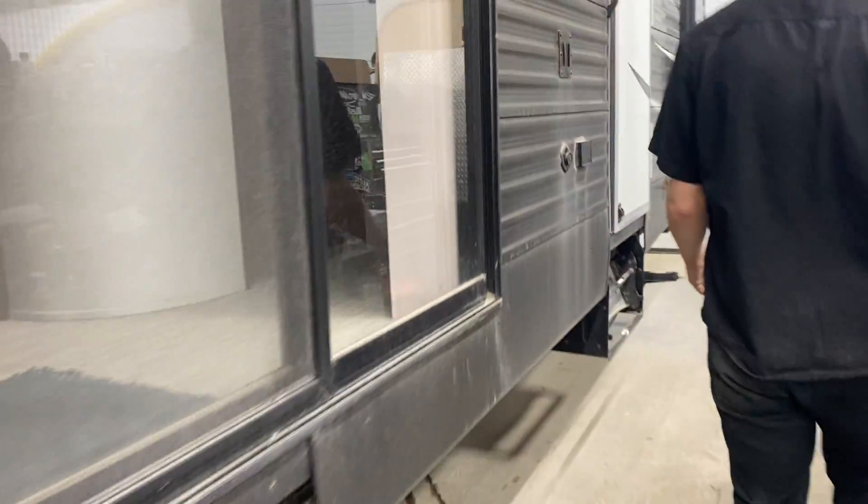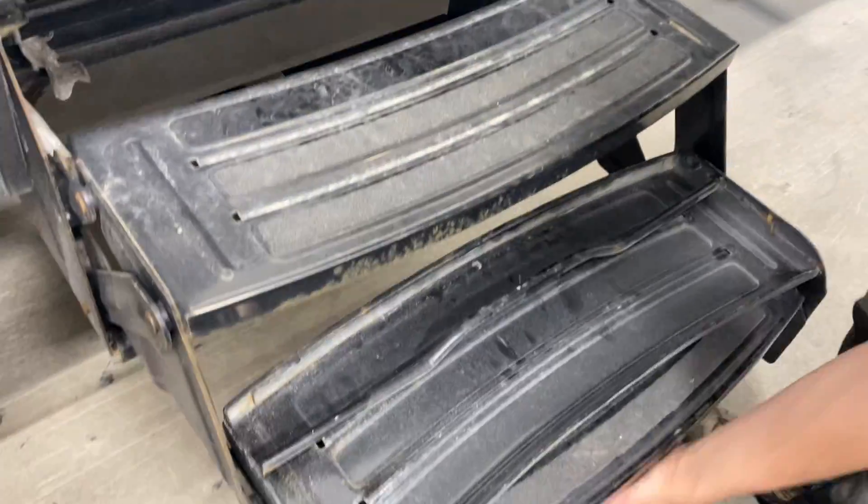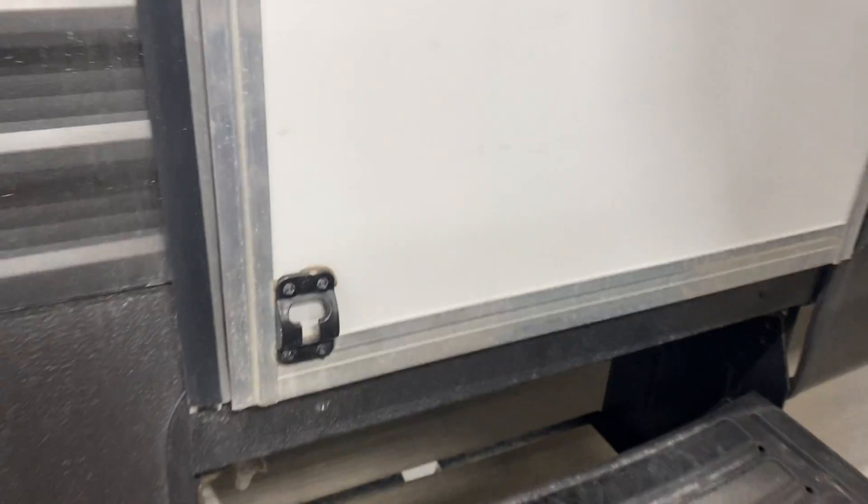Coming up to the bedroom entrance — the stairs on both sides are the same. Grab this bar, pull it out, flip that bottom step over, and that's that. In the back there's a little T-latch that falls into place to hold the door open for you.